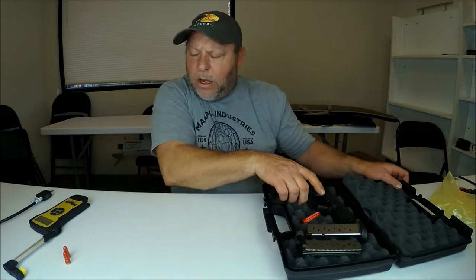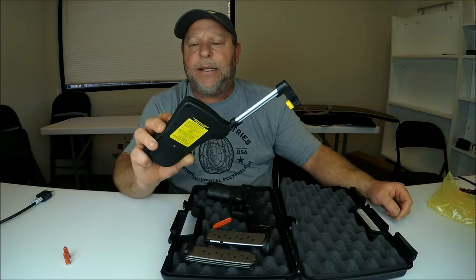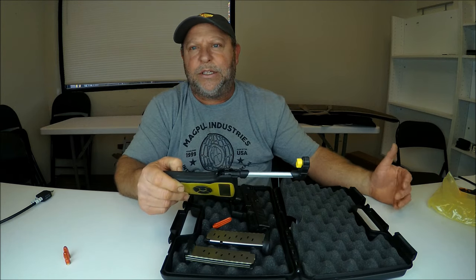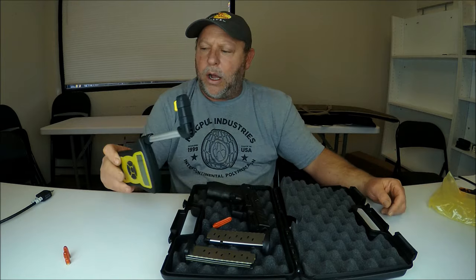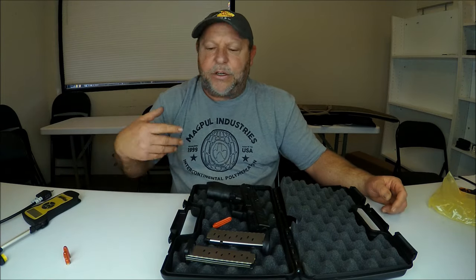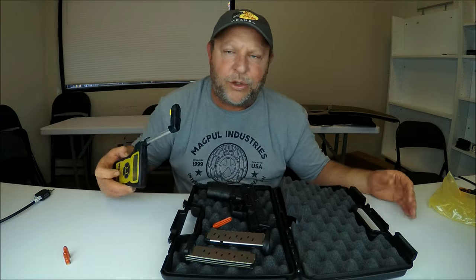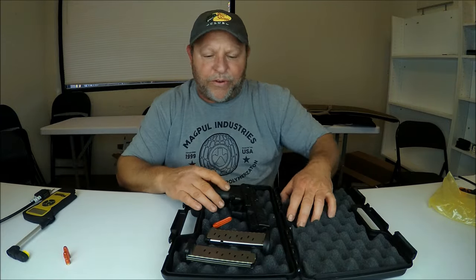Also just to let you guys know, as in all my videos, I do have the Wheeler gauge here to tell us the trigger pull length, the reset position for rapid fire, and also the weight of the trigger pull. We'll go over that as well.